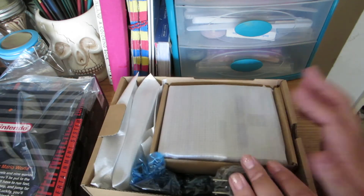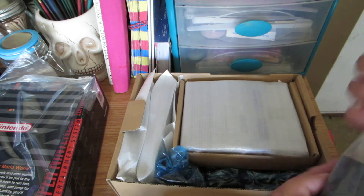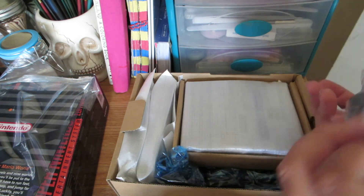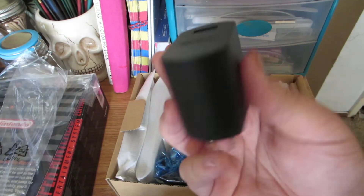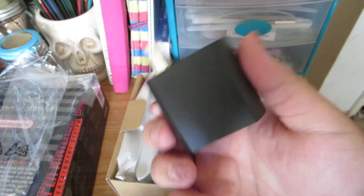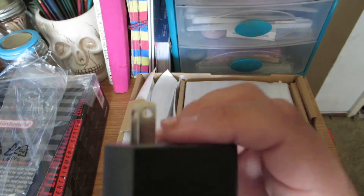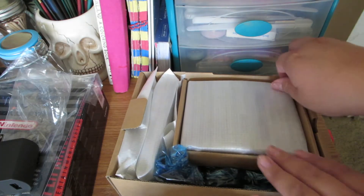It comes like this — as you can see, it comes with a power cable brick. Let me put all the bags on the side because I don't want to lose them. This one also says Nintendo on it. My camera's about to die! Anyway, it comes with the brick, and here's the system.